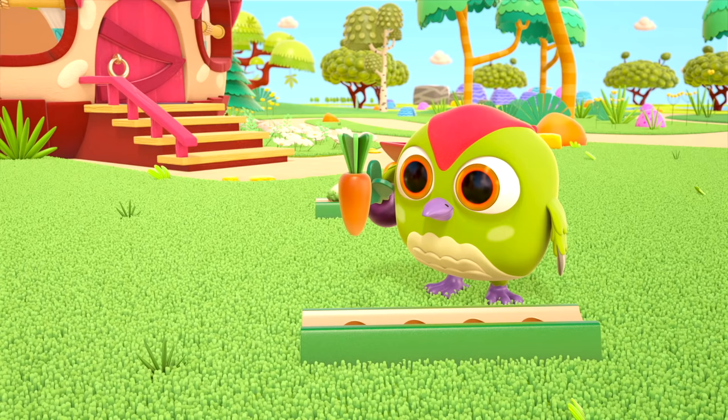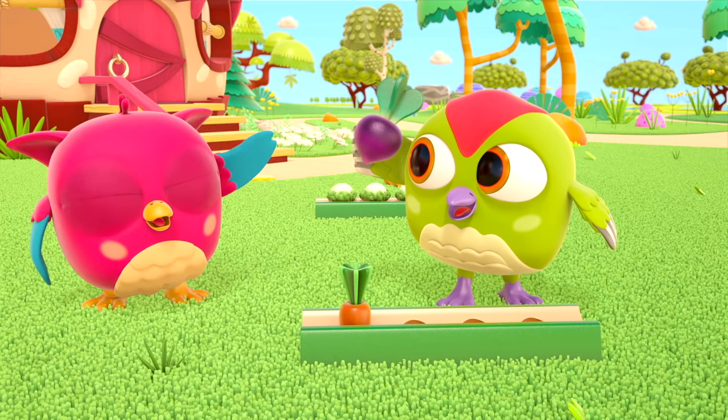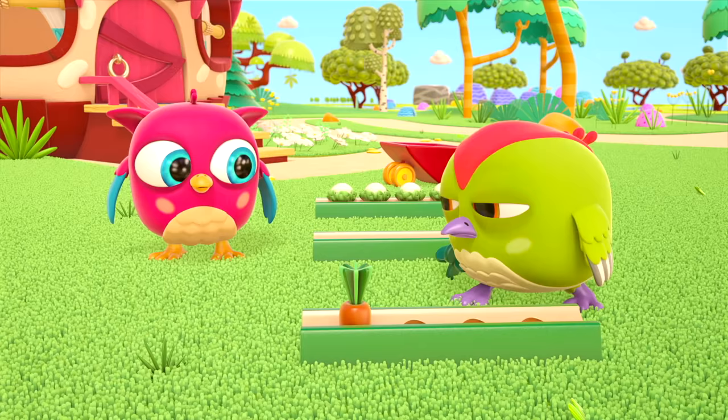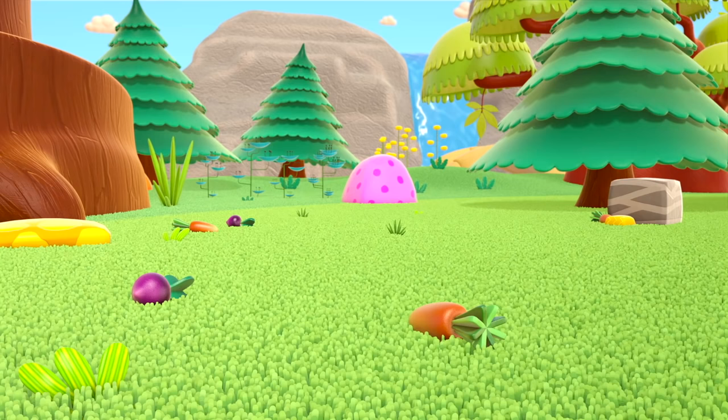There. Oh, wait a moment, Peek-peek — that's a beetroot! Don't be sad, plant that in another patch. Plant it. Good job!